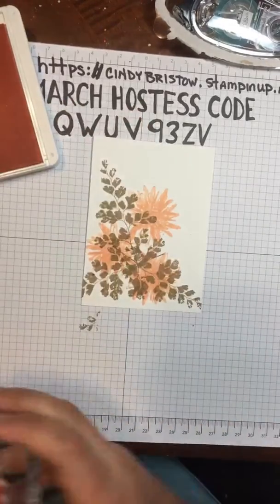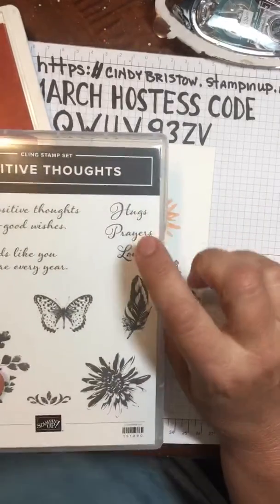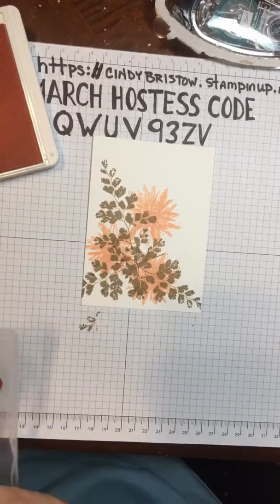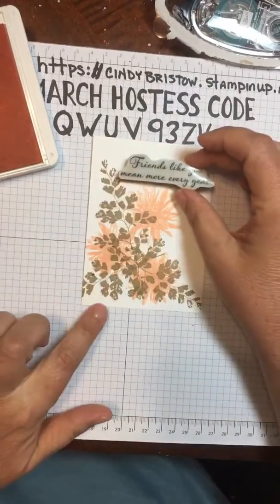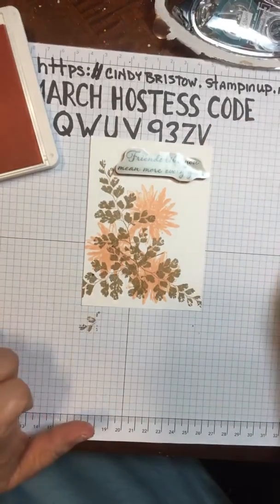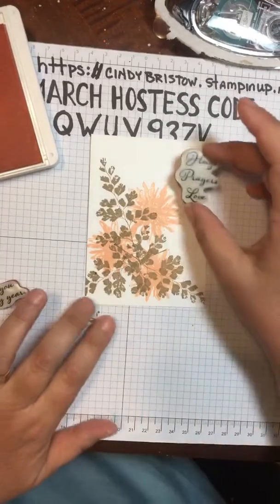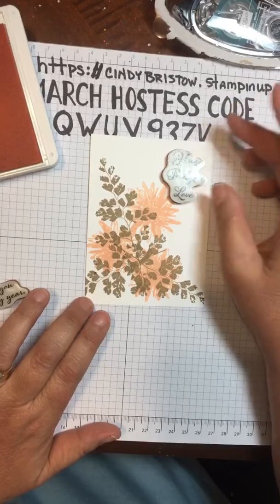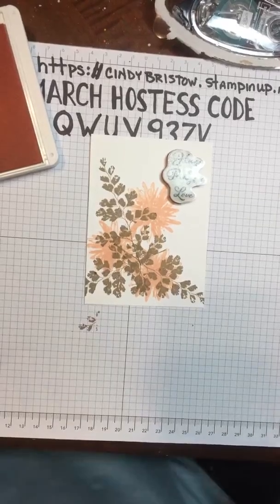Like I said, it was fast and easy stamping. Then I'm going to use the sentiment. Let's see which one — 'friends like you mean more every year,' maybe that one, or 'hugs, prayers, and love' right here. I think I want that one — the hugs, prayers, and love.